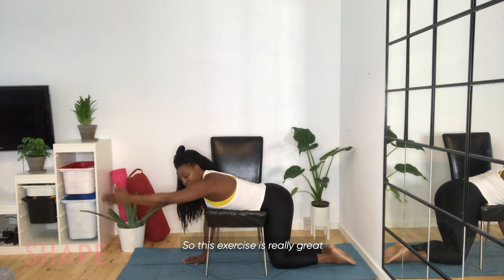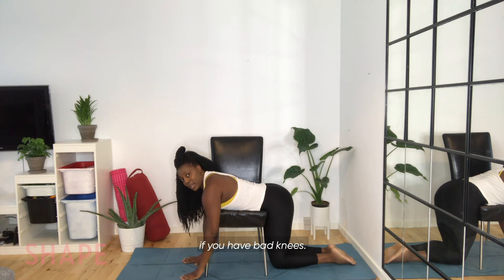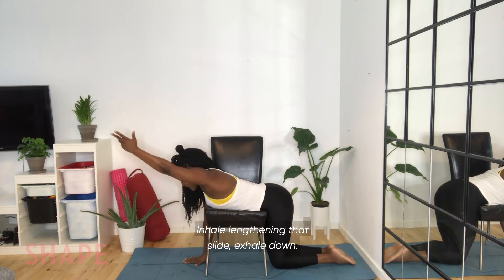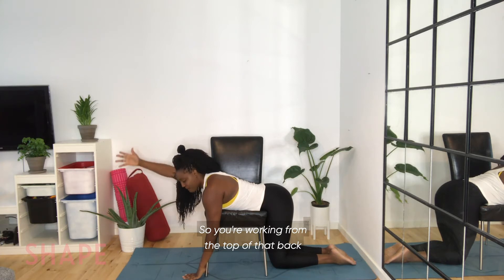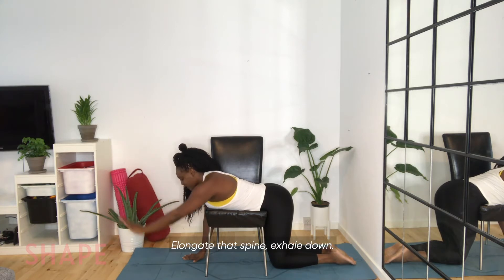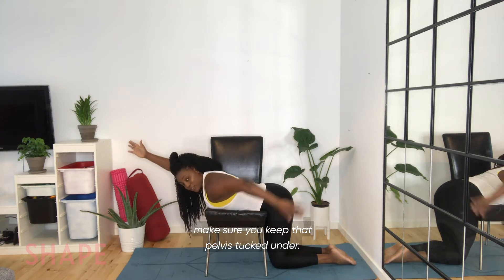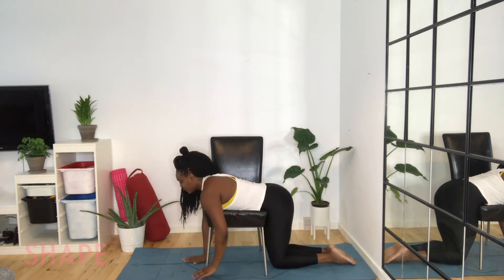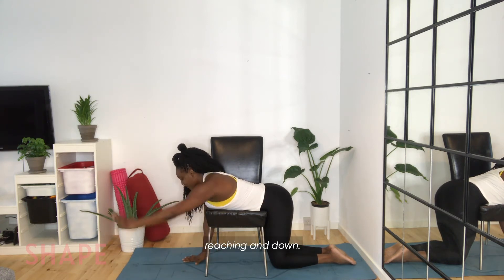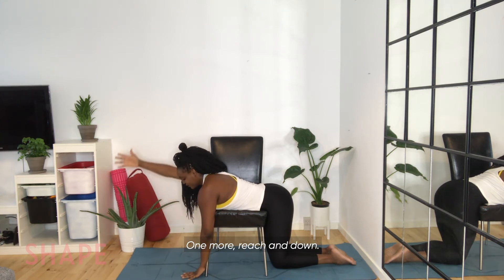This exercise is really great if you have bad knees, so you can put your weight in the chair and only focus on the movement. Inhale, lengthening that spine — exhale down. You're working from the top of that back all the way down. Inhale as you lift, elongate that spine, exhale down. Make sure you keep that pelvis tucked under — we don't want to arch our bum. Reaching and down, one more, reach and down.